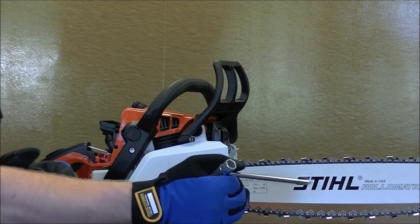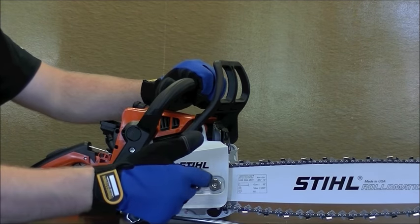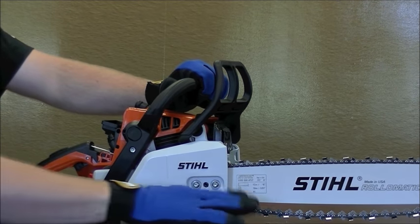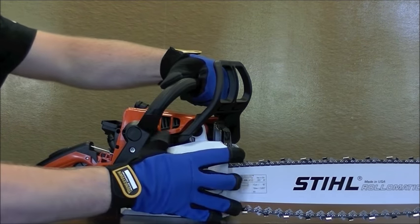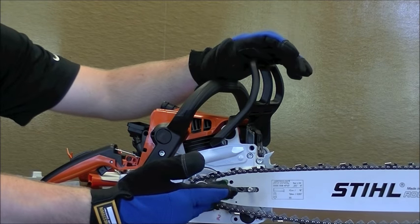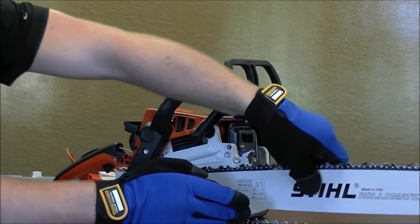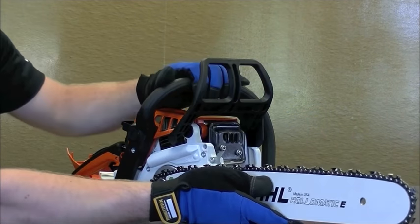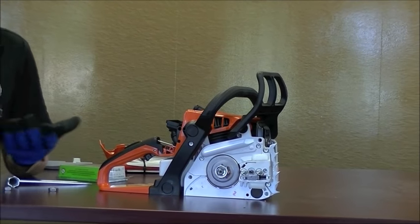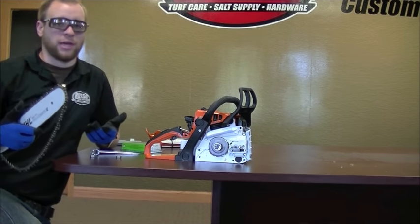That gives us an extra inch or so to work with the bar and chain. Now go ahead and spin these bar nuts off — they should be finger loose already. Get everything out of the way so you can see in there and remove that cover. Since the tension is relieved off the bar and chain, we're going to go ahead and lift up and pull back to take it off. It kind of all comes off as one piece, which makes it a little bit easier. Some people prefer to take off the chain first — however you're most comfortable is fine.